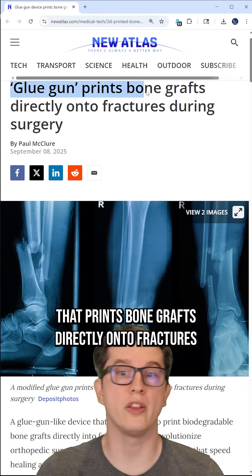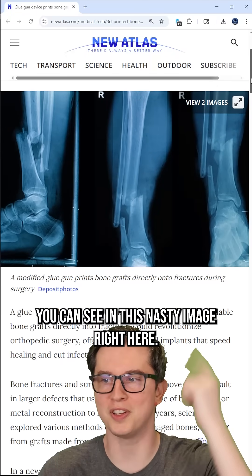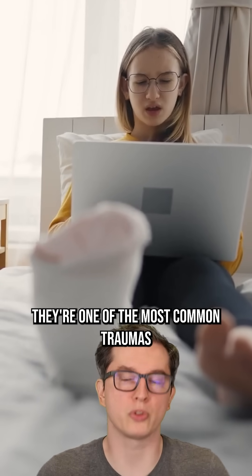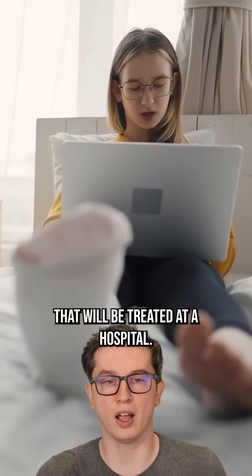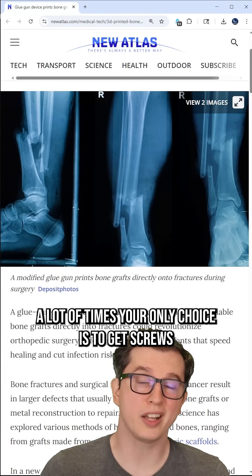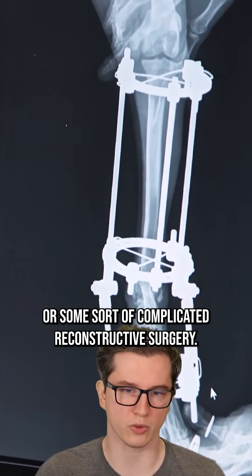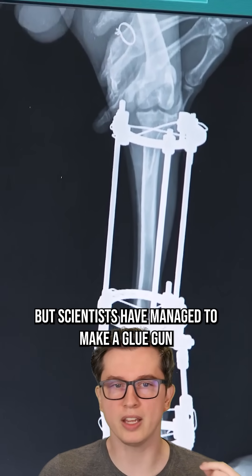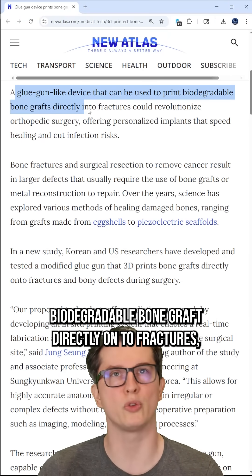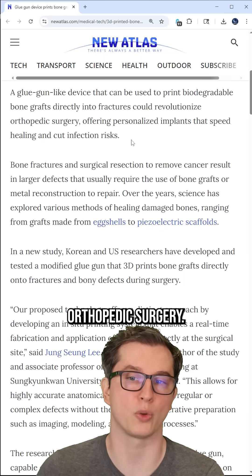Scientists have invented a glue gun that prints bone grafts directly onto fractures during surgery, like those you can see in this nasty image right here. Bone fractures are one of the most common traumas treated at a hospital. And unfortunately, if you get a nasty break, a lot of times your only choice is screws, metal attachments, or some sort of complicated reconstructive surgery. But scientists have managed to make a glue gun-like device that can print biodegradable bone grafts directly onto fractures, and could literally revolutionize orthopedic surgery.